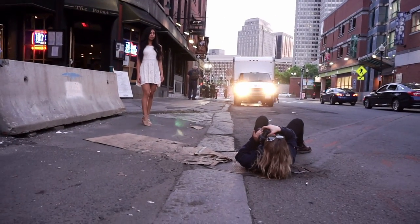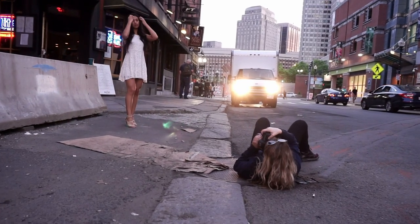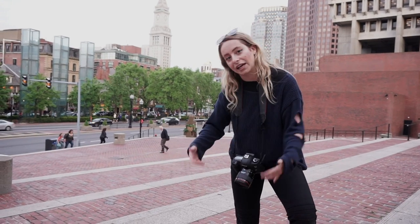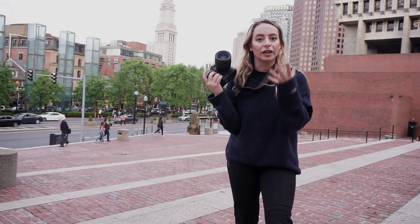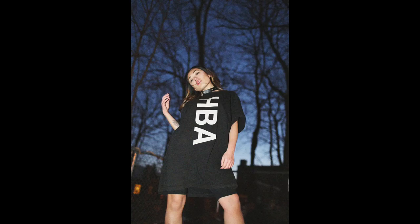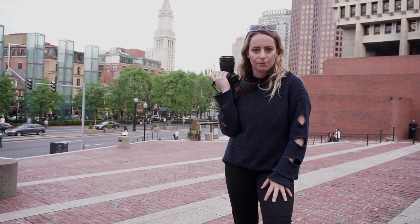It's usually good to bring an assistant for stuff like this. I'm on the ground, shooting up, because it makes people look really powerful. And that's how I get those crazy angles with a lot of my shots. It's just empowering for the models.